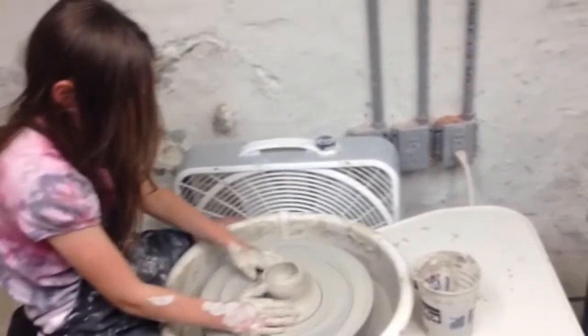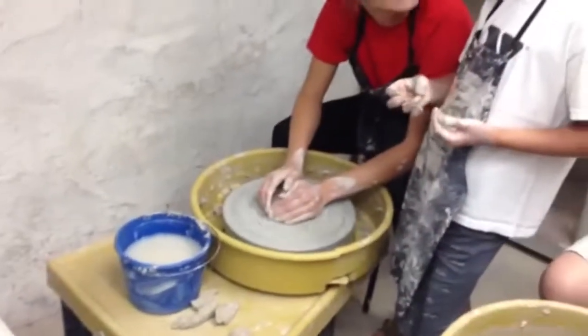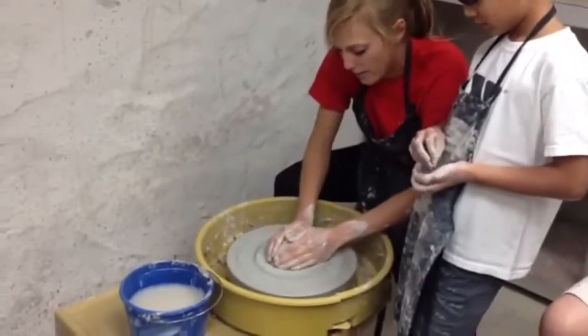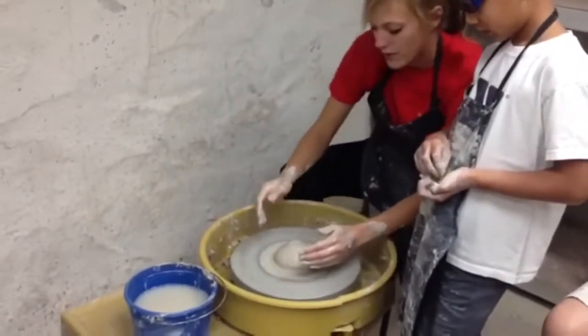Awesome. Alright, Ms. Allison, I'm going to come over to you — can you show us what you're going to do on this? We and Max are working on making a little clay. He wanted to see how one might be made, so we still have to center the clay.